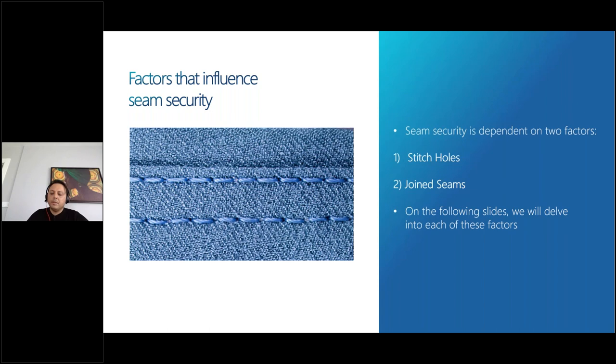Apart from stitch holes, the second major parameter is joint seams. Joint seams are very important for PPE products. In joint seams, we should always have balanced stitches, avoid tight stitches, use the correct sewing thread type, avoid missed stitch or skip stitch problems, avoid high stitch density, and avoid thread breakage problems in both the production line and end-user consumer usage.